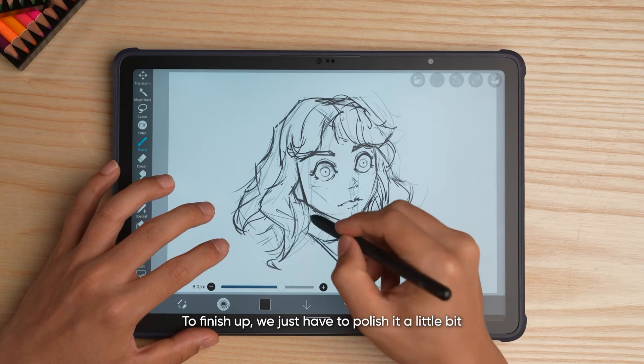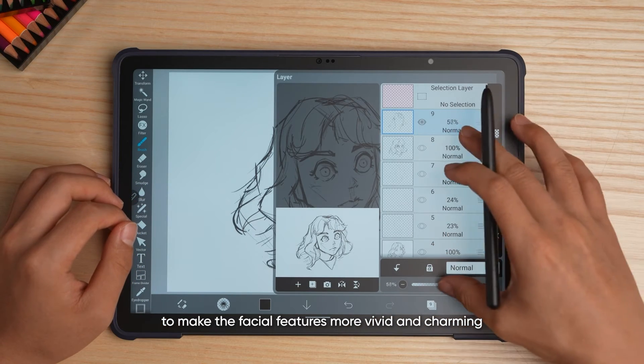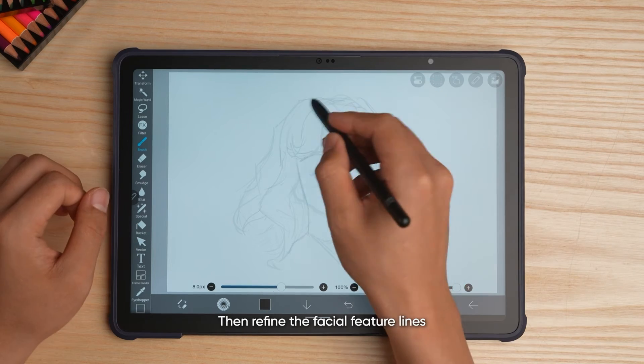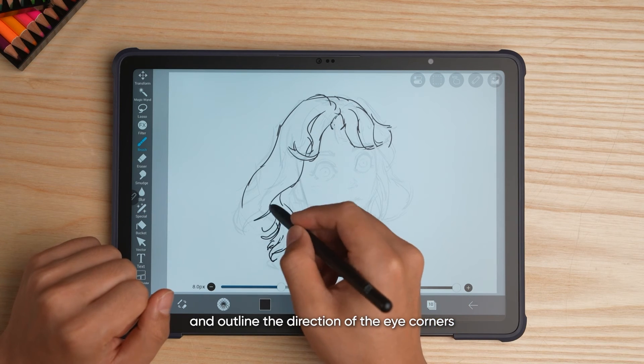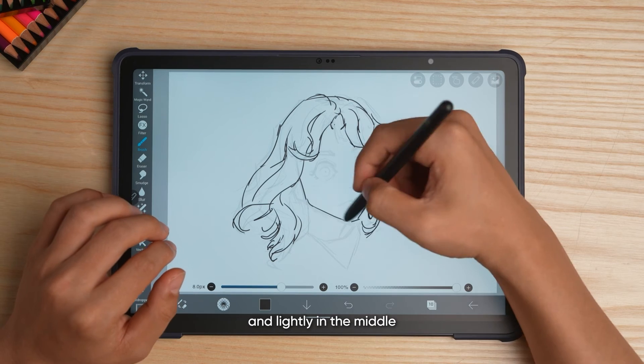To finish up, we just have to polish it a little bit to make the facial features more vivid and charming. Firstly, reduce the transparency of the sketch. Then refine the facial feature lines, thicken the eyelash lines, and outline the direction of the eye corners. For the lips, draw the line relatively heavily on both sides and lightly in the middle.